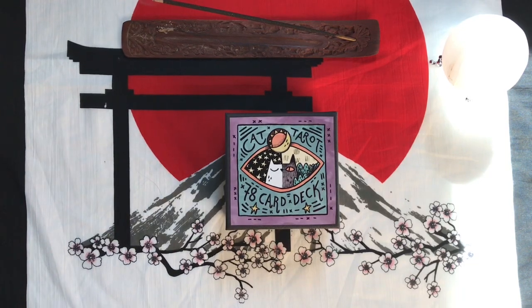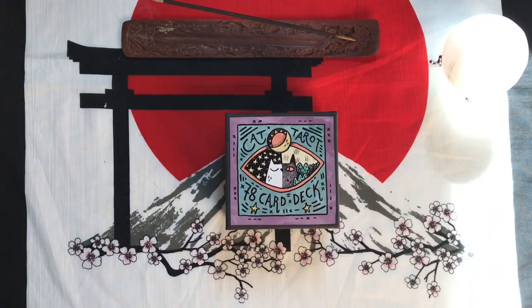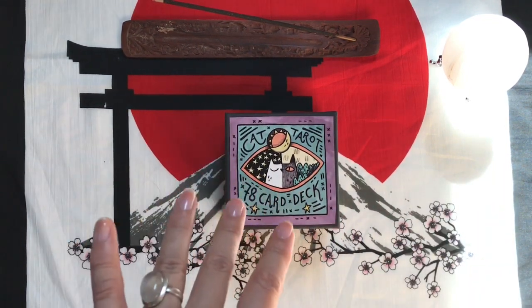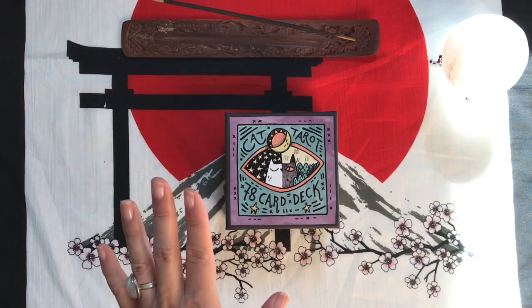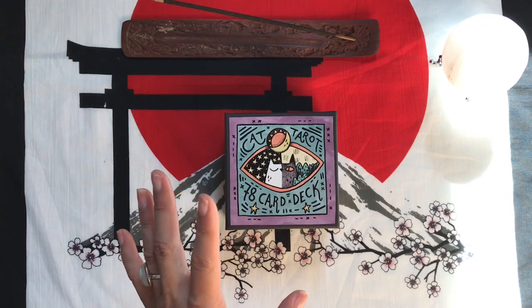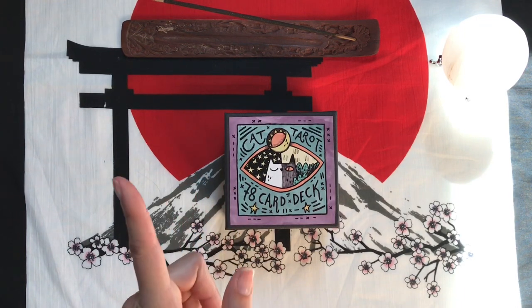Hey guys, this is Tarot with Kittens, Weights, and Tarot, and today I'm doing a review of another cat tag. I know, surprise, surprise. I know you guys are going to have a heart attack from no surprise. But this one is called Cat Tarot — I think it was just called The Cat Tarot.